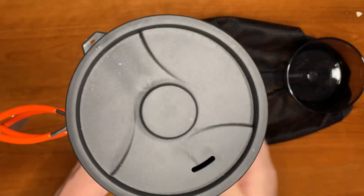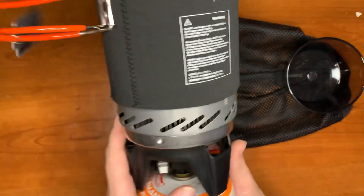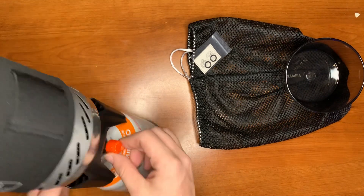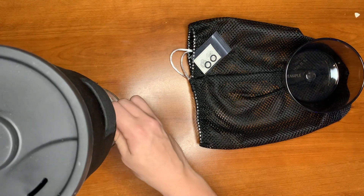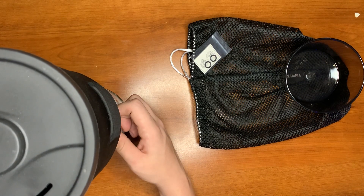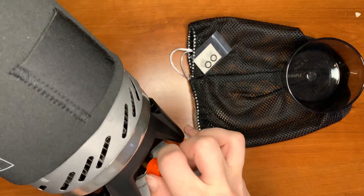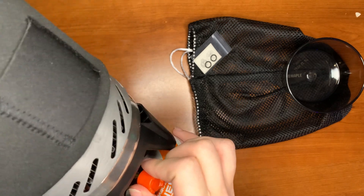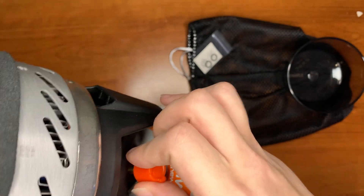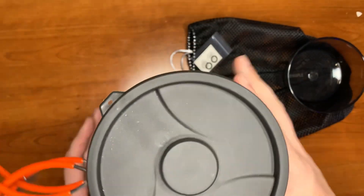Once you get something in there and get some weight going, it's completely fine. The igniter is right here — you just valve it up. There's very little fuel in this, but it ignited! There's barely any fuel left, but yeah, that's the Fire Maple.